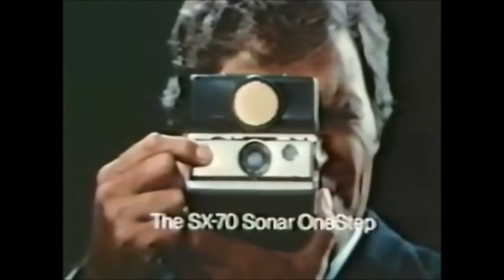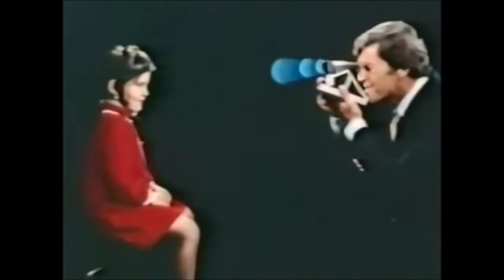The sonar autofocus, as the name implies, uses sonar. It sends out an inaudible sound that bounces off of whatever the subject of the image is, and when it receives that information back, it tells the lens where to focus. It is awesome, and it is insanely quick — speed of sound quick, obviously.